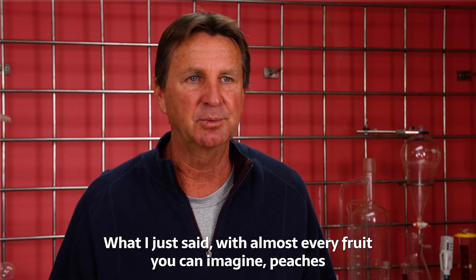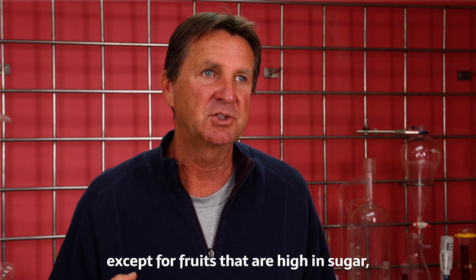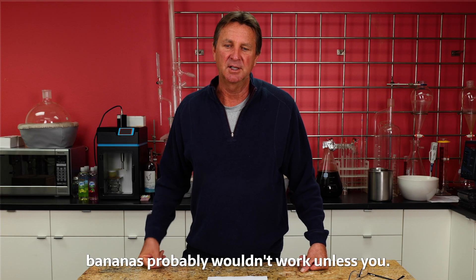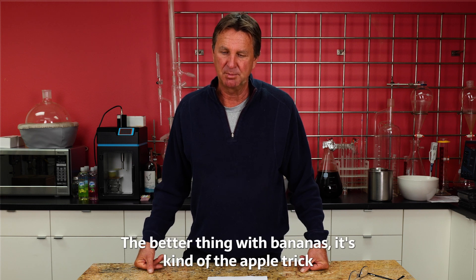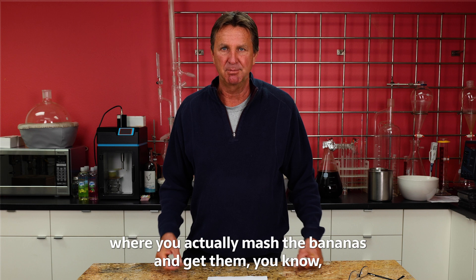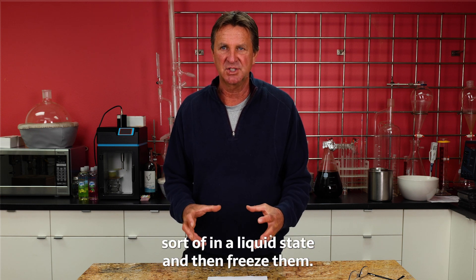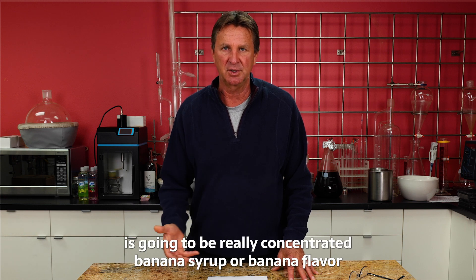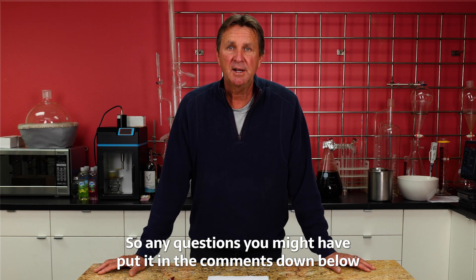You can do that with almost every fruit you can imagine — peaches and others — except fruits that are very high in sugar, like bananas, probably wouldn't work with the freeze-dry vodka method. The better approach with bananas is similar to the apple trick: mash the bananas into a liquid state, freeze them, and the sugar that floats to the top will be a really concentrated banana syrup or banana flavor.